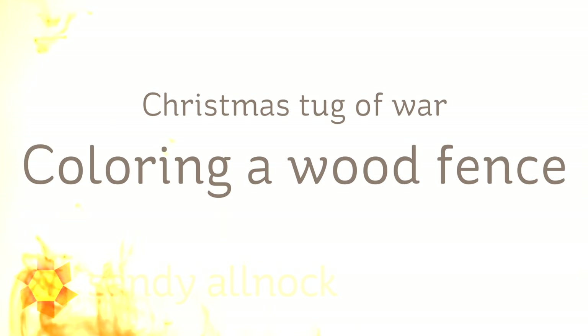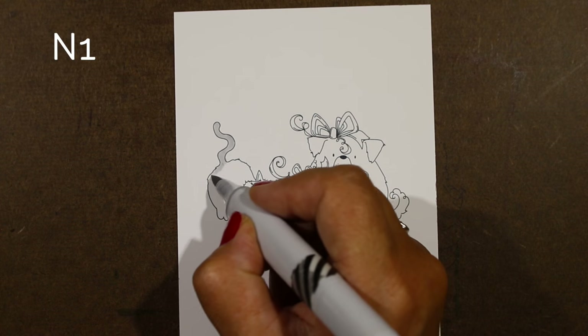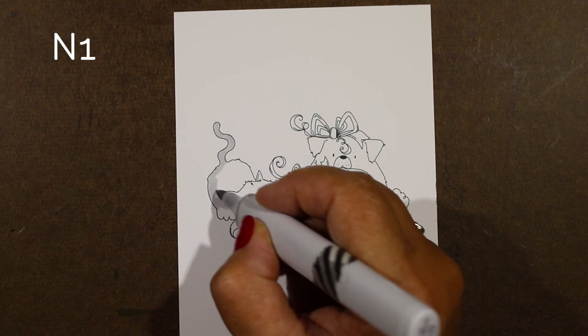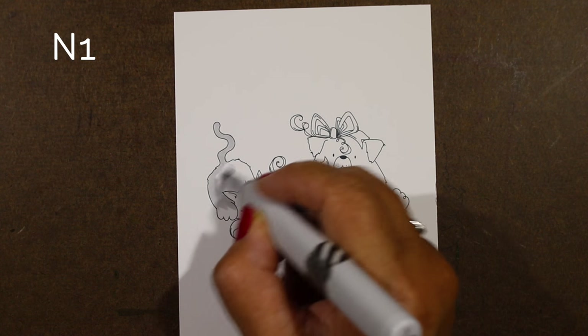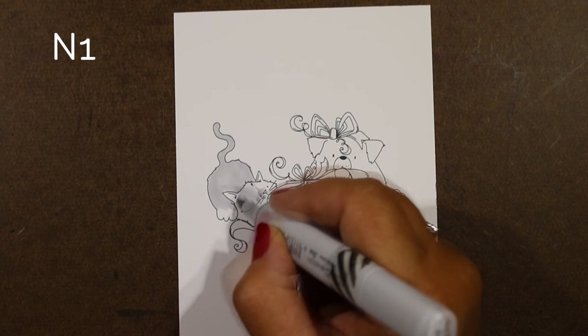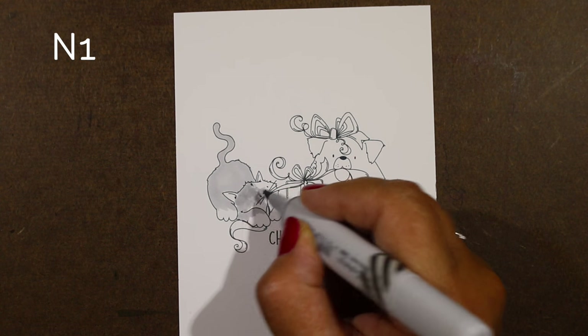Hi, my name is Sandy Olnock, I'm an artist and paper crafter here on YouTube. I'm starting Christmas videos a little early — I apologize to those who aren't ready in September — but I have a lot of background ideas for Christmas cards that I wanted to start sharing, and since they do take a little while to do, I thought it would be good to start early so you have time to do a couple of special Christmas cards with some fancy backgrounds.